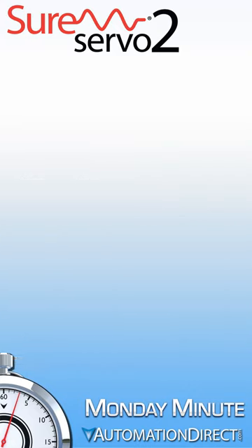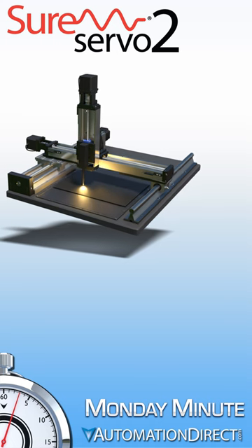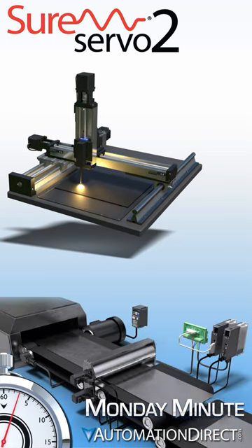Finally, SureServo 2 offers advanced motion capabilities for blended moves, registrations, e-camming, and much more.